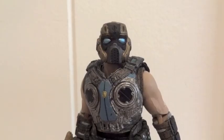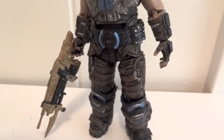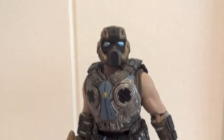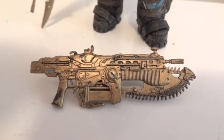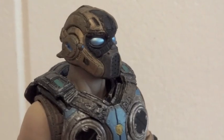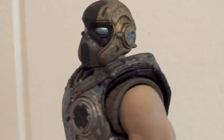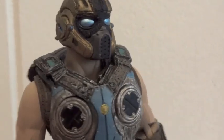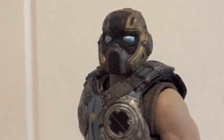Let's get this guy out of packaging. Here we have the Golden COG Soldier outside of packaging. I believe this is based off of the multiplayer skin. He comes with a retro Lancer, which is a gold retro Lancer, and a regular gold Lancer. This is just a repaint of the other COG Soldier — I was not able to find the COG Soldier anywhere before, nor did I see that whole previous wave at Toys R Us at all. So now they released a repaint of the COG Soldier.